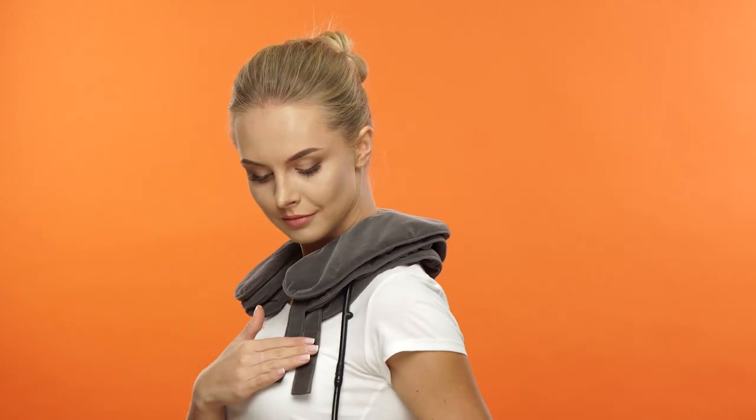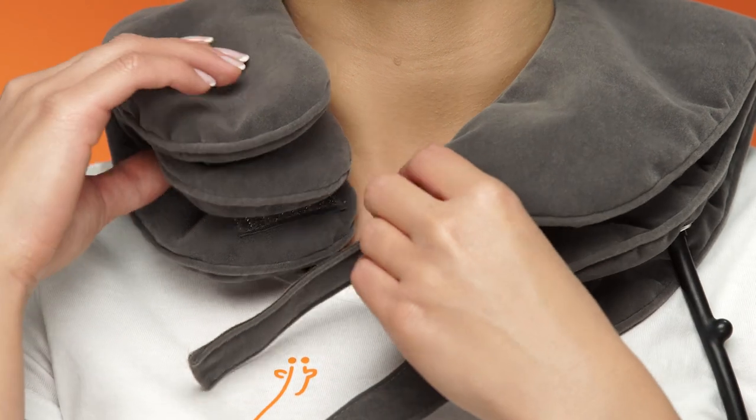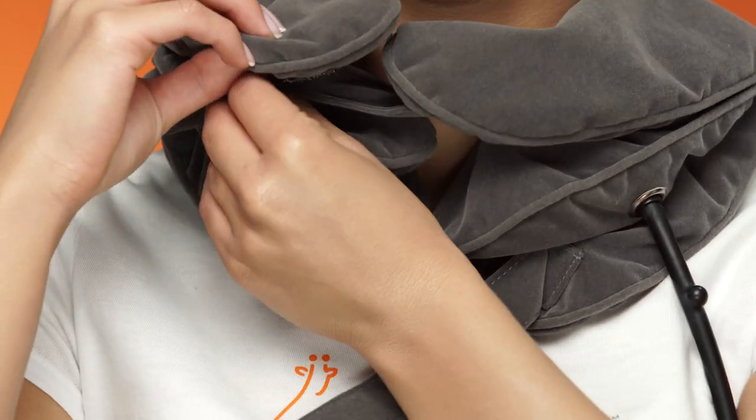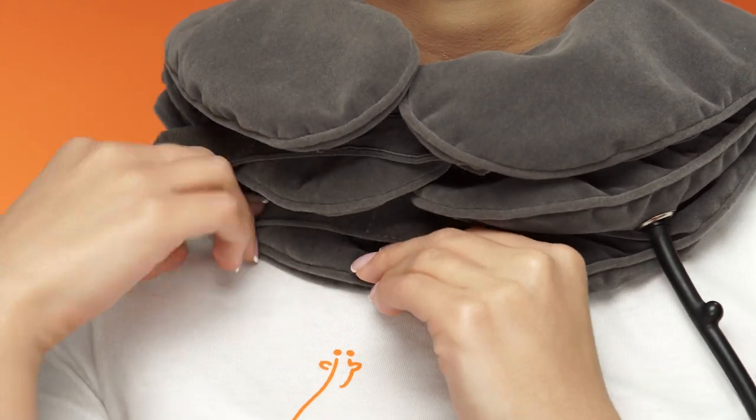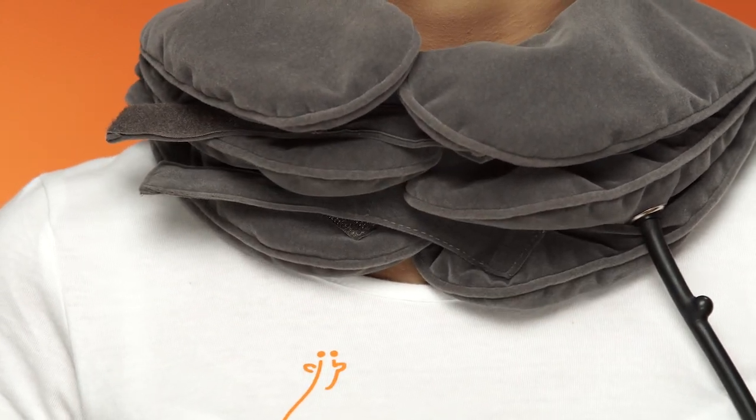Place the deflated EasyGiraffe Neck Traction Device around your neck with the inflation tube on your left and at the bottom. Fasten the Velcro straps to make the neck traction collar snug but not tight. Make sure the collar sits comfortably and allow your muscles to relax.